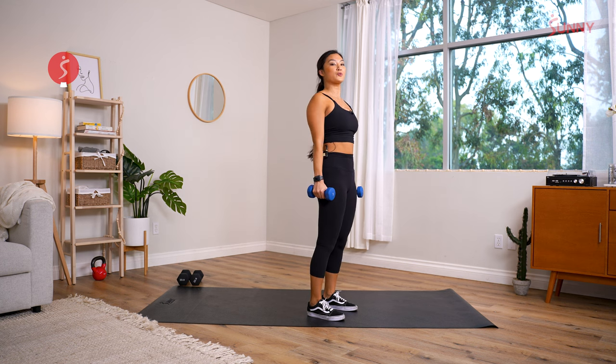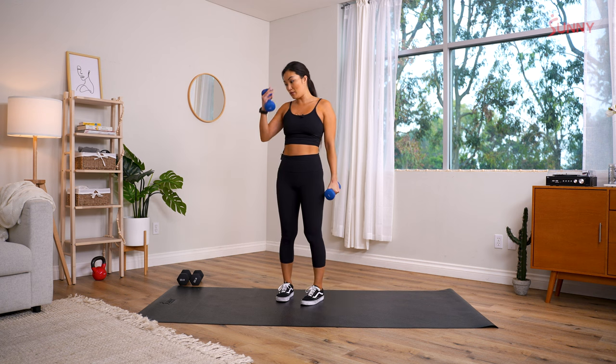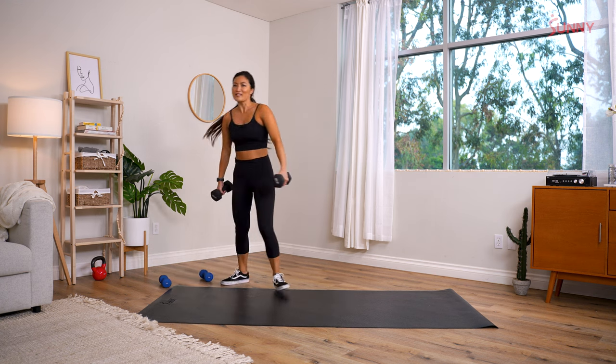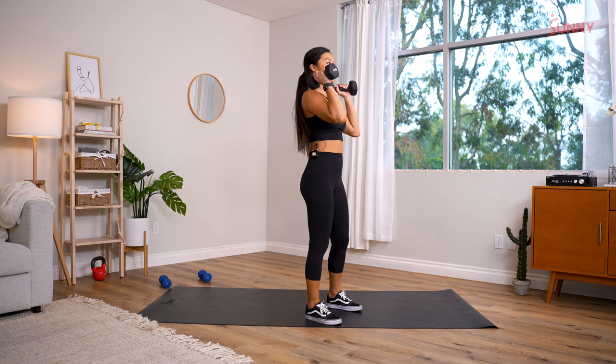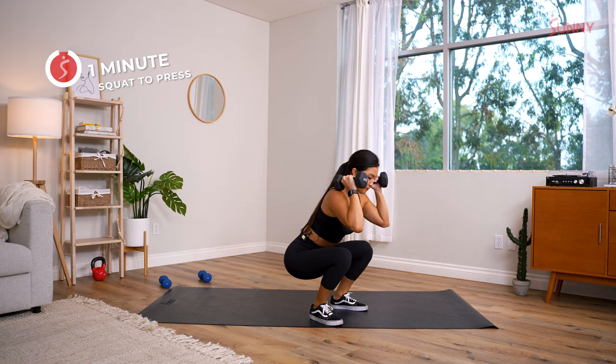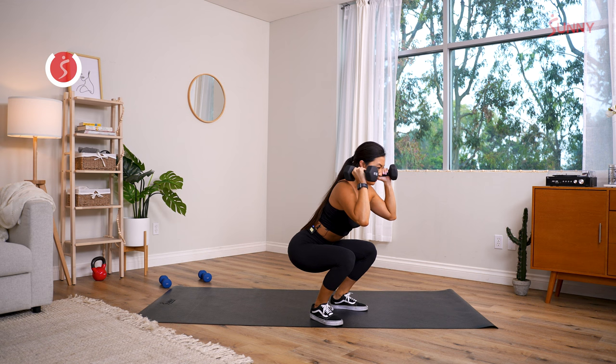Next exercise: squat to press. I grabbed my lighter dumbbells — gotta go heavy. Here we go — all the way down, then press up to the sky. Powerful, explosive movement. Keep your chest tall, knees out.